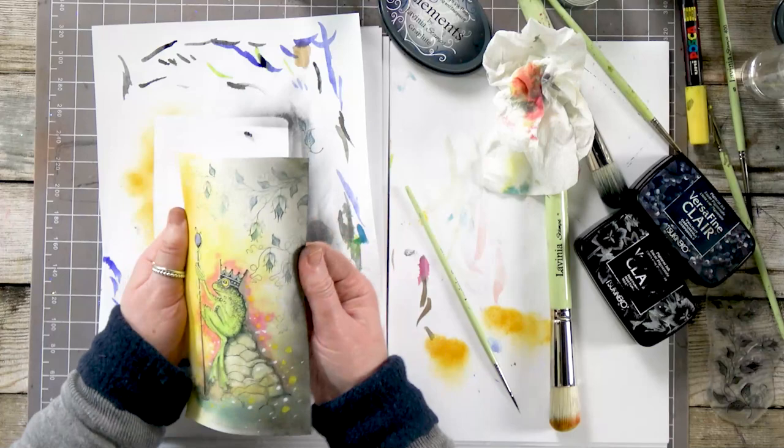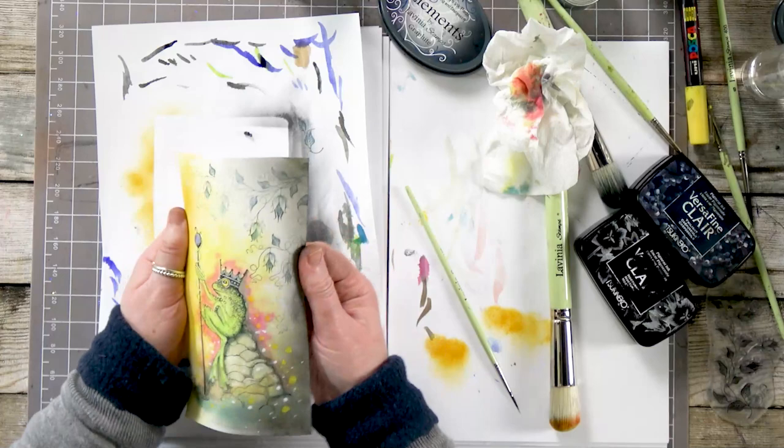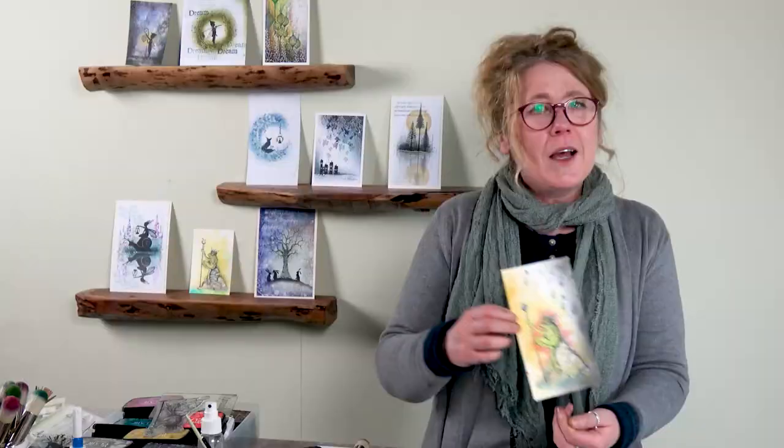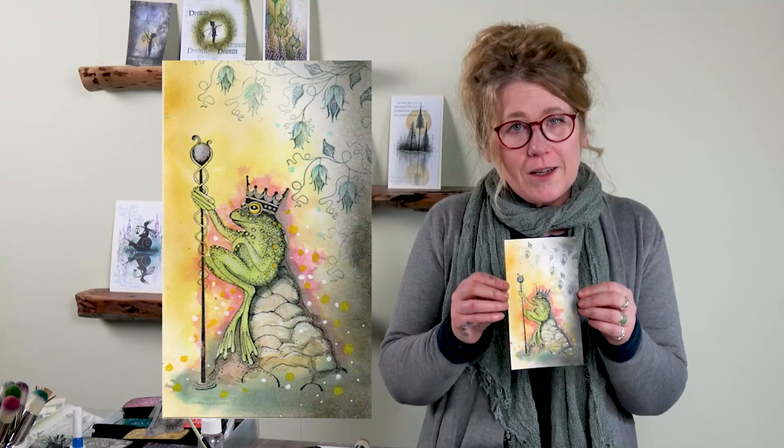Now I was going to add some glitter, but I don't think he needs it. So I hope that you've enjoyed today's demonstration and I hope it's inspired you to have a go yourselves when you get your new stamps. Thanks so much for watching — stay safe, take care and see you soon. Bye for now.